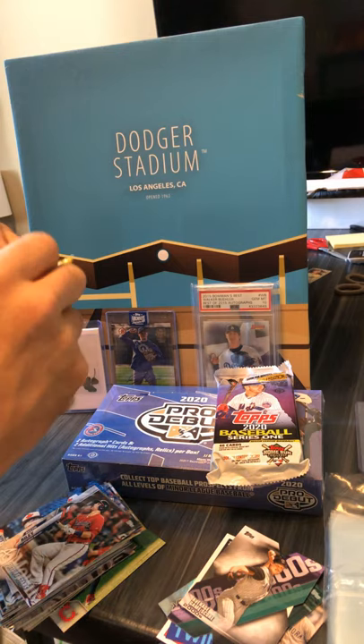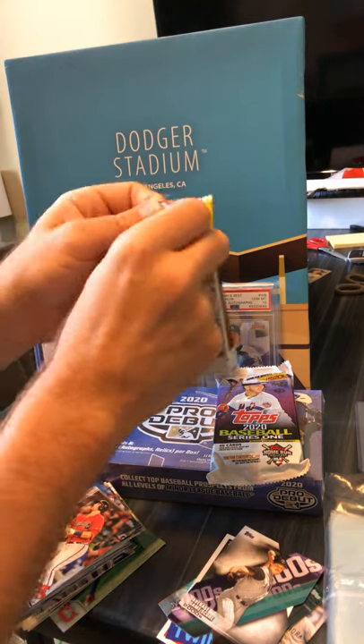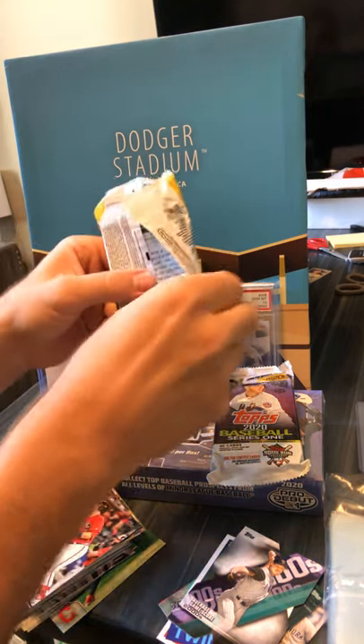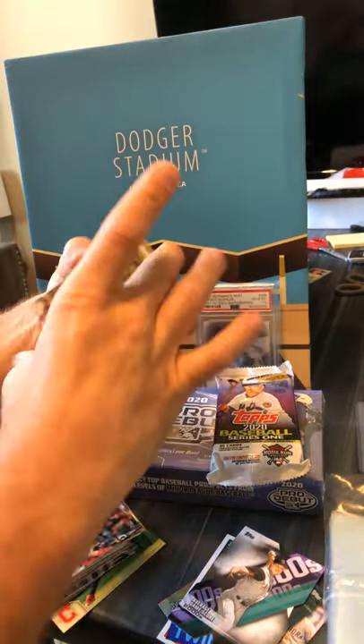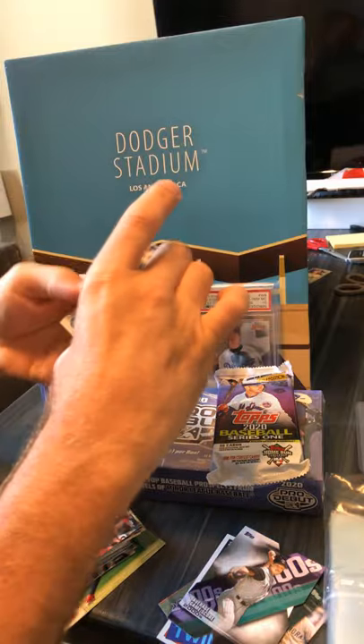I haven't looked into my camera screen but I think this is pretty much center so I'll try to stay right there as long as I can. Pete Alonzo on the back — looks like we might have some color in this pack.